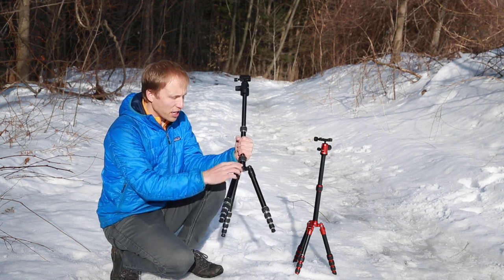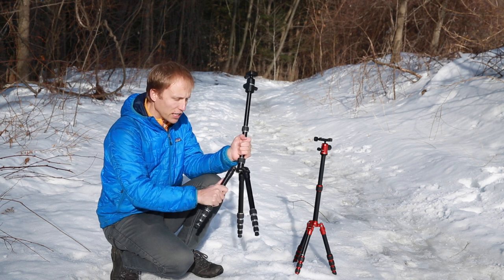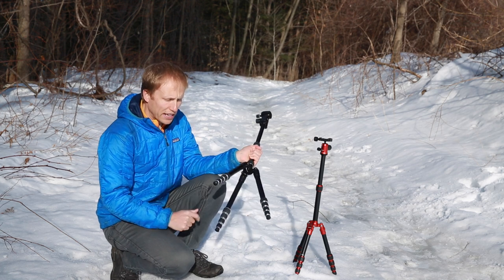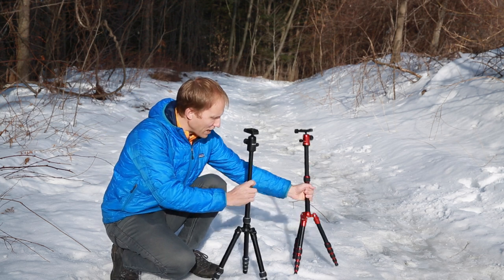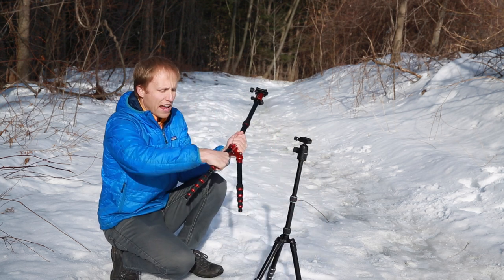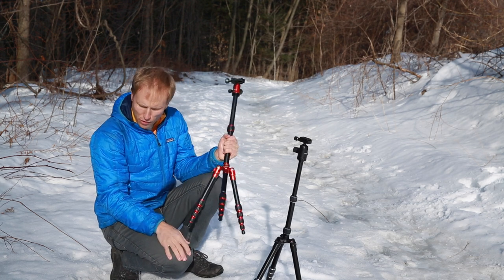These little hex nuts are quite nice — they allow you to adjust the tension on these legs. If they get loose over time, you can crank them back up. But continuing that theme of cheapness, the leg locks on the Dolica don't quite feel as well made or as secure when they lock into place as they do on the Mi Photo.